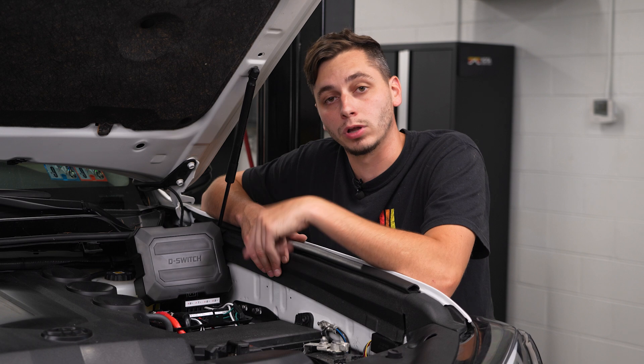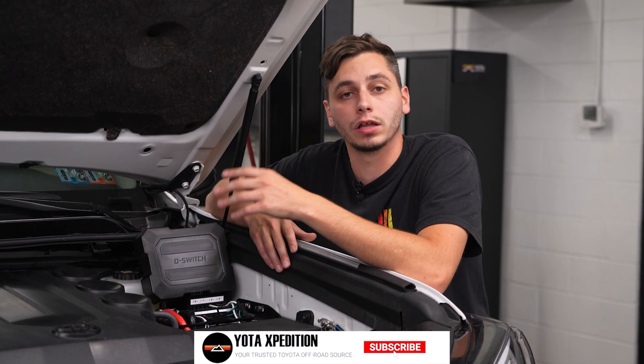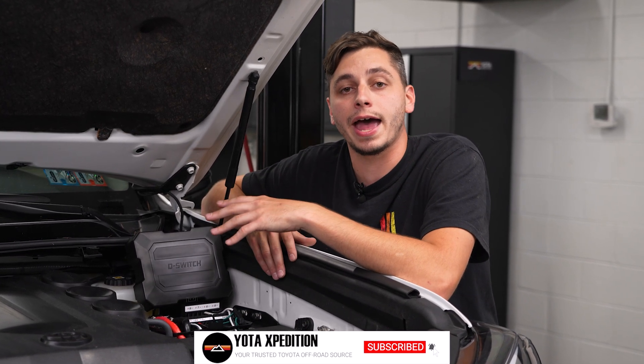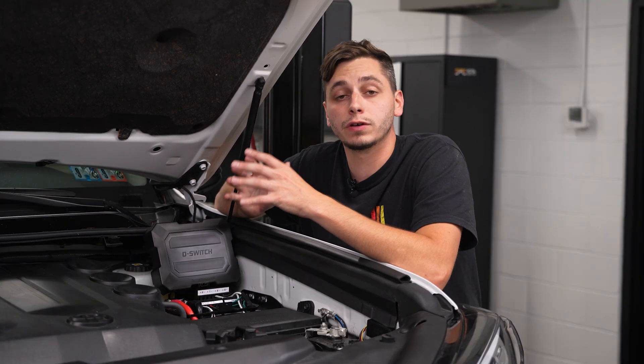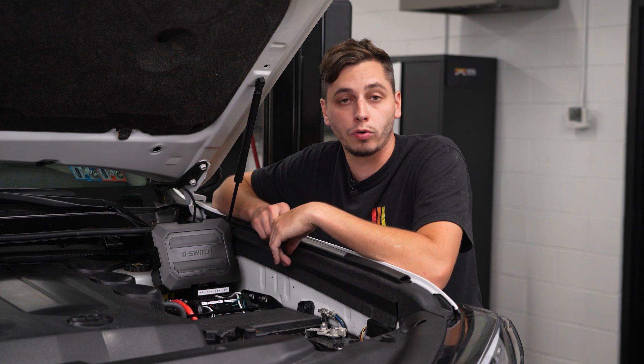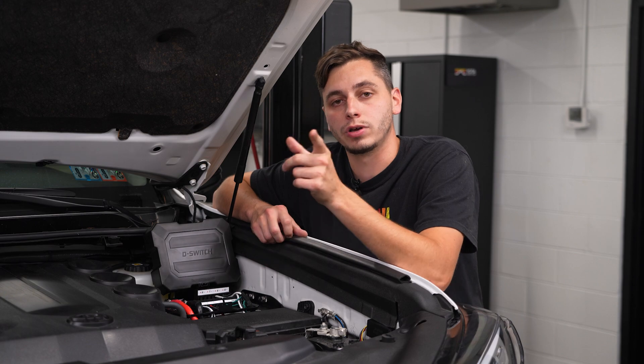Hopefully that answered any questions you had about the Diode Dynamics D Switch. If we missed anything, please ask down in the comments. If you're looking to clean up your wiring, eliminate relays and fuses, and add smart control, the D Switch is a solid upgrade. If you want to see a full install on our Toyota 4Runner, the link is down in the description. Don't forget to like, subscribe, and drop a comment — we'll see you in the next one.